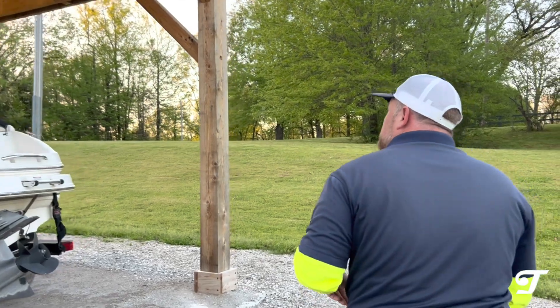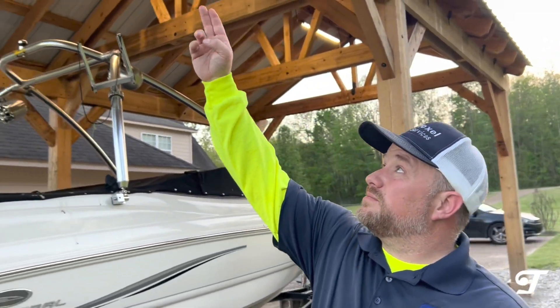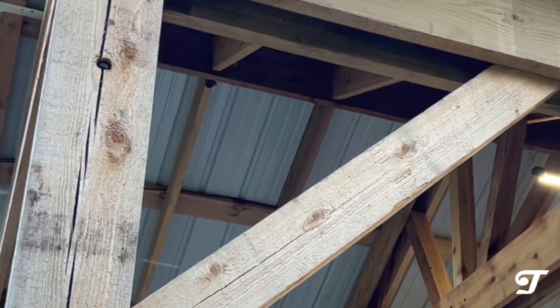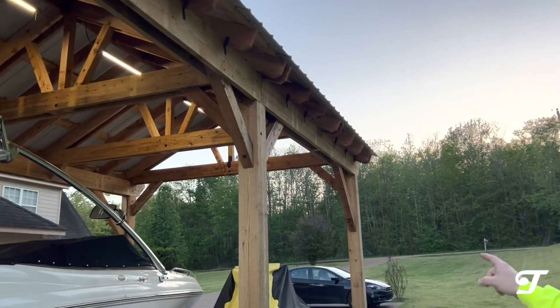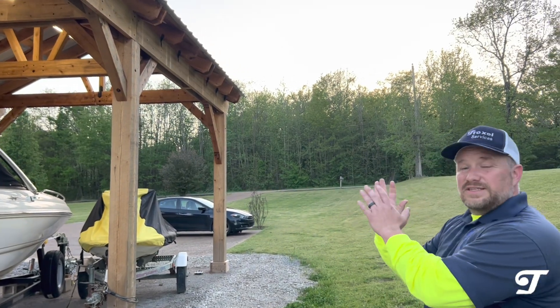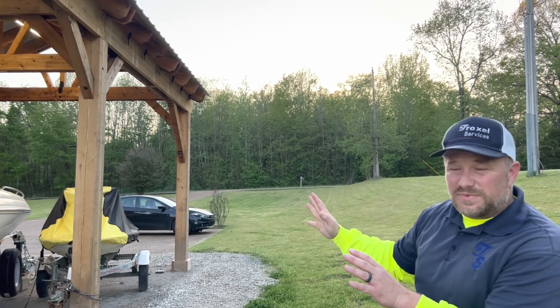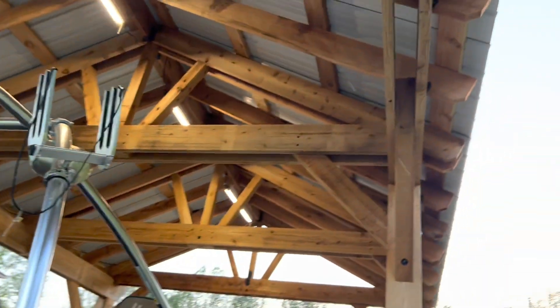Here's a small design decision: notice these four-by-six braces — very beefy. The braces at the center post are a little shorter than the ones at the ends. This is part of the custom design; we wanted it to feel a little more open in the middle. Aesthetically it works really well — it's more of a design feature and it looks great.